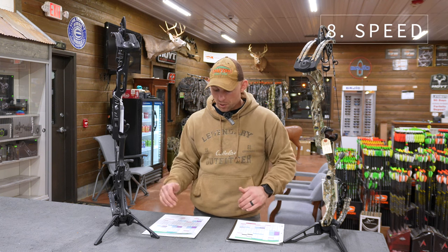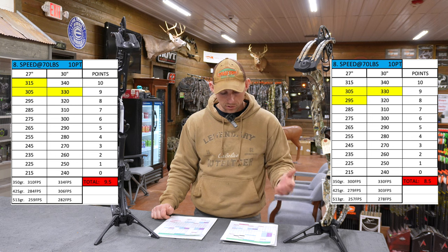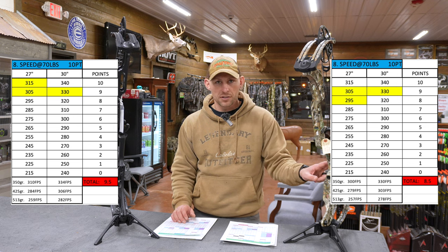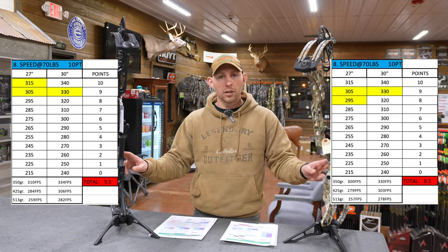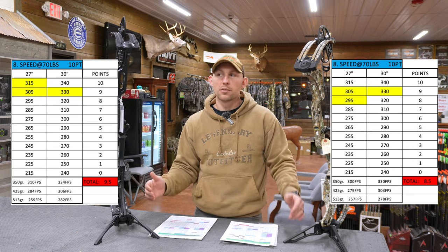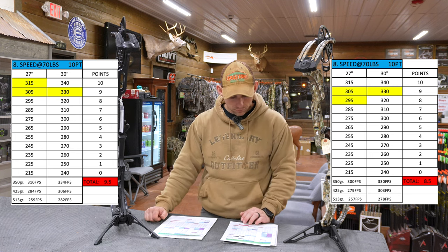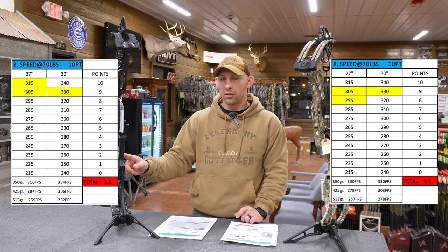Speed-wise, this is where you're going to start noticing the difference in the cams, and I'll have all the graphs and charts on the screen so you'll be able to see this as well. At a 350-grain arrow, 27-inch draw, 70 pounds, I got 300 feet per second on the Phase 4 and 310 feet per second on the Lift — about a 10 fps difference. At 30-inch draw, I got 330 on the Phase 4 and 334 on the Lift. Not quite as big a difference, but for guys with a shorter draw length like myself, that's where you'll notice the Lift maintains its speed better through shorter draw lengths. I gave the Phase 4 8.5 out of 10 for speed, and the Lift a 9.5 out of 10.